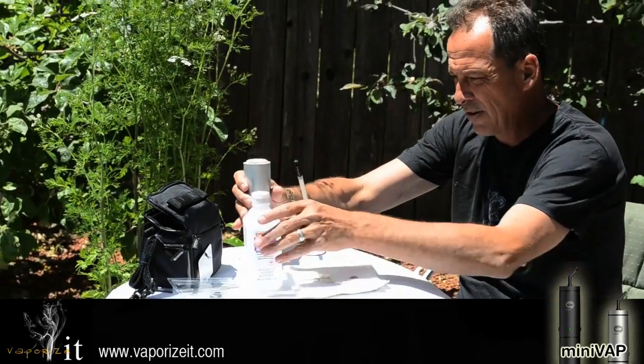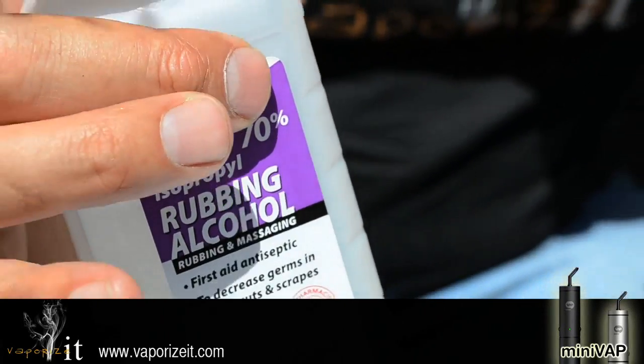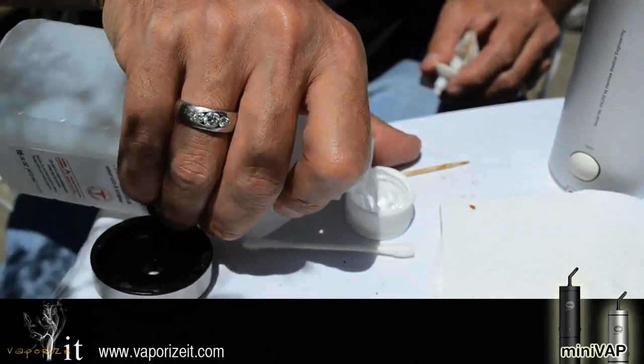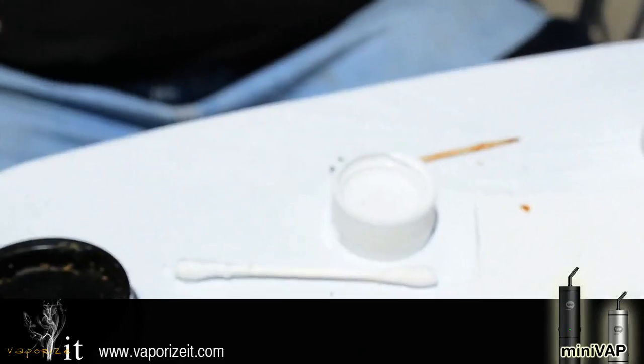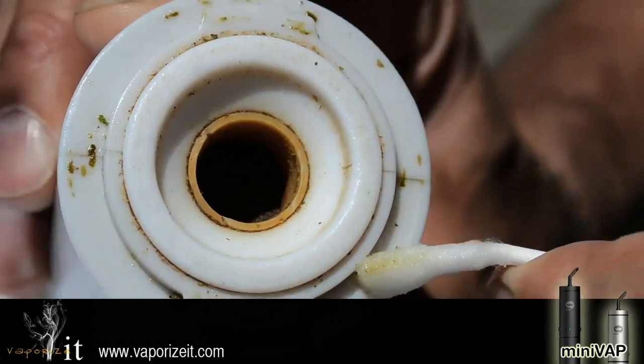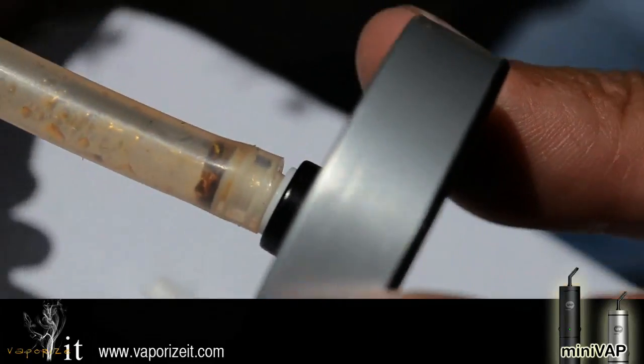Cleaning the mini vape: with normal use you're going to want to clean your mini vape about once a week. It's very simple. You're going to use rubbing alcohol, q-tips, paper towels, and a toothpick. Clean all your surfaces with rubbing alcohol to remove all material, and you can use a q-tip with rubbing alcohol on it to get some of the harder places.